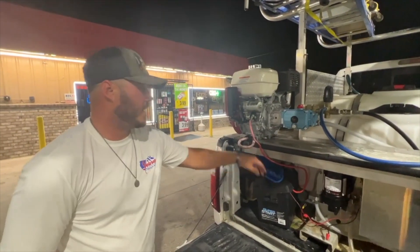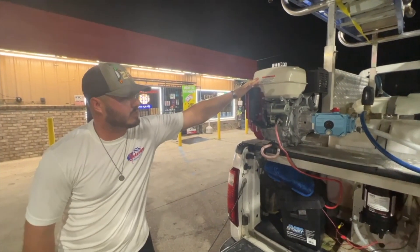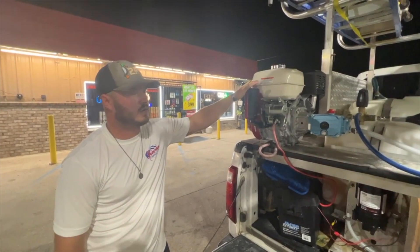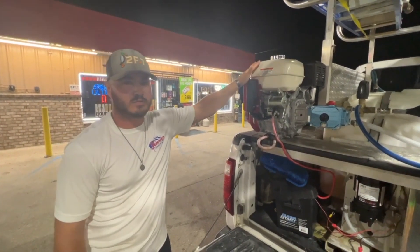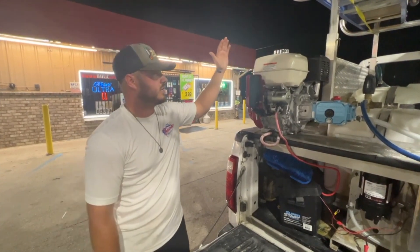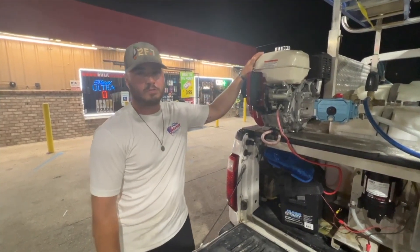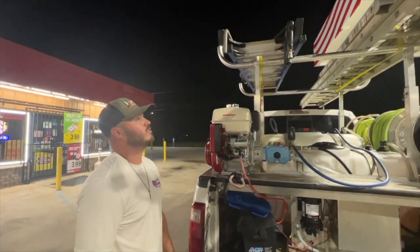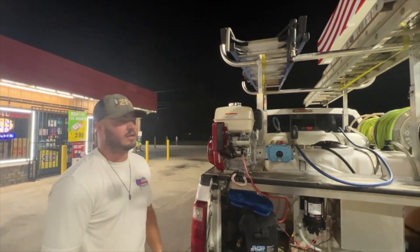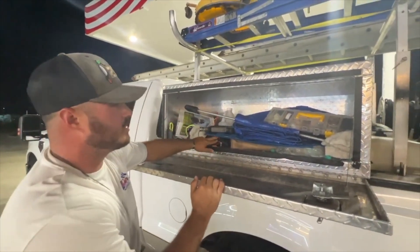We have our Rimco seven-gallon-per-minute pump, and our battery which runs the pump and also runs the electric start for our pressure washer. We did recently upgrade — we were running a small 3.5 GPM machine just for rinsing, and weren't doing a whole lot of pressure cleaning and surface cleaning with this rig. But we started picking up some bigger contracts, so we decided to upgrade to a 5.5 GPM machine, which was right around $2,100. We already had the ladders — a 30-foot, 20-foot, 6-foot A-frame — and we have our surface cleaner.